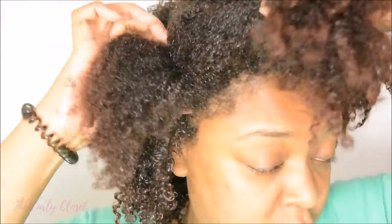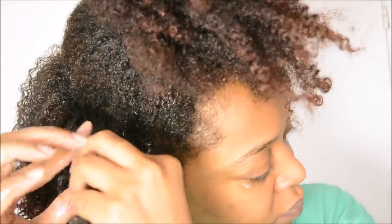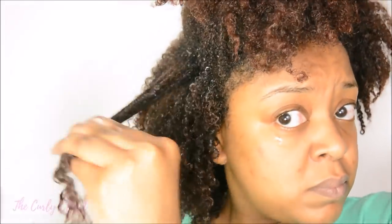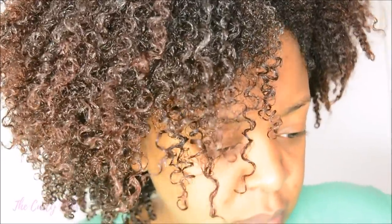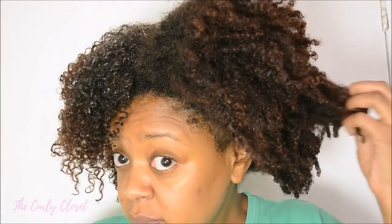I continued repeating the process, parting with my fingers row by row. I tend to avoid using a comb for this kind of style and find my fingers a lot easier to work with. I added the curling gel souffle, detangled my hair a little since it hadn't been detangled beforehand, and then added the gel. It was quite quick and a pretty easy job. The completed side was very, very defined and I was really happy with the results — the difference between my dry hair and moisturized hair was literally night and day.